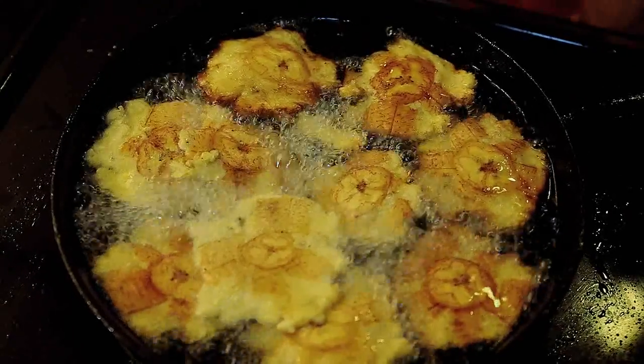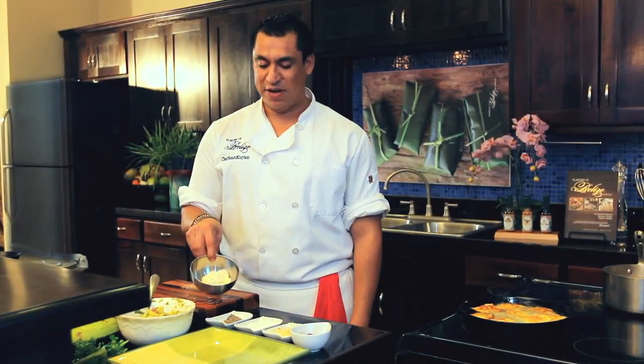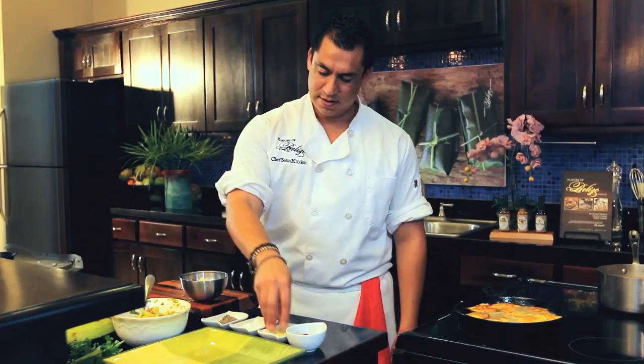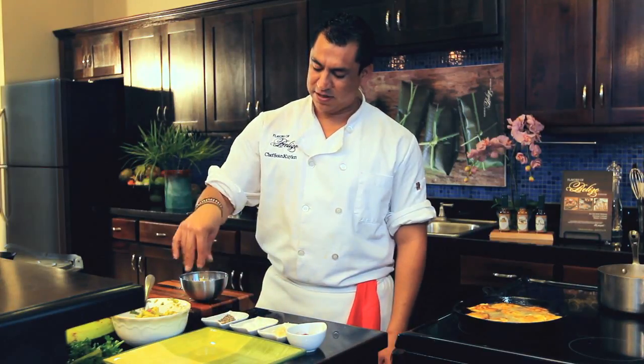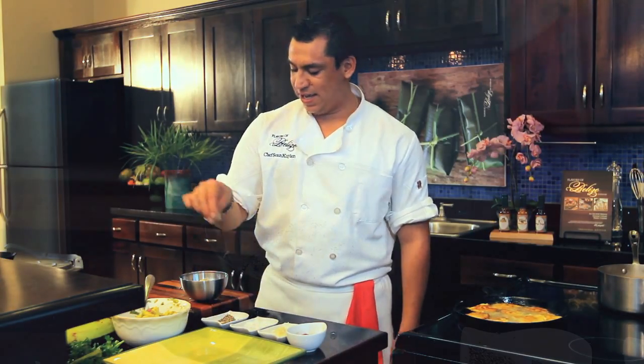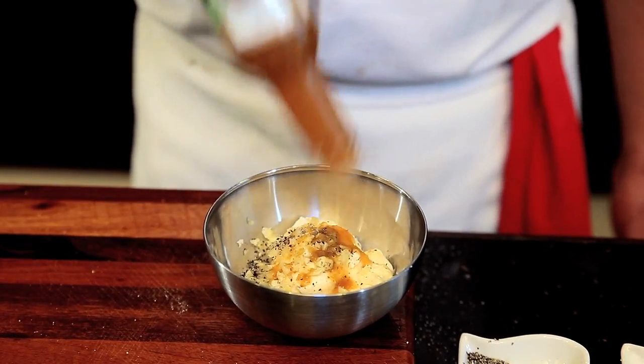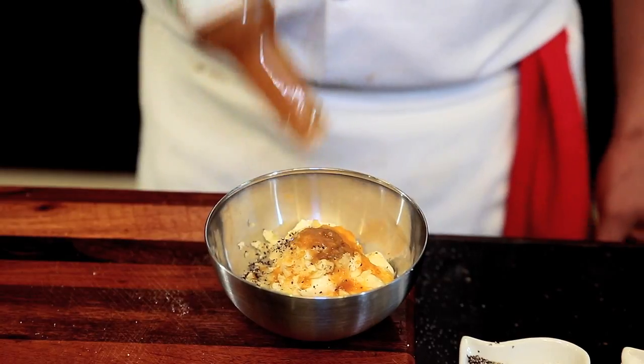We're going to assemble them like an appetizer. We could also use a garlic aioli sauce. What is aioli? It's simply mayonnaise with seasoning, garlic — a lot of garlic — pepper, salt of course, and a flavor of Belize: habanero pepper. Always. That's a nice beautiful aioli sauce.